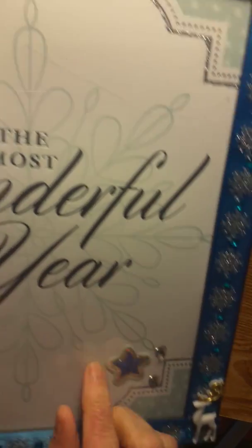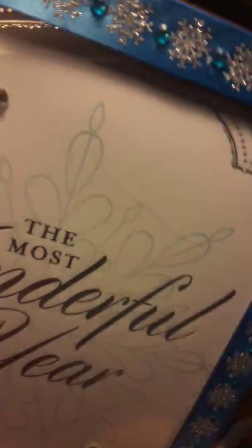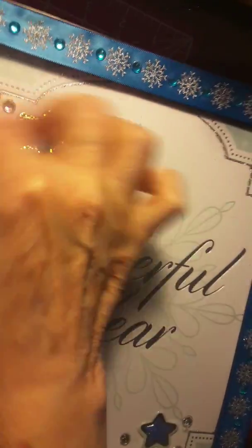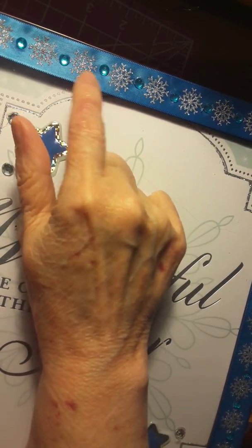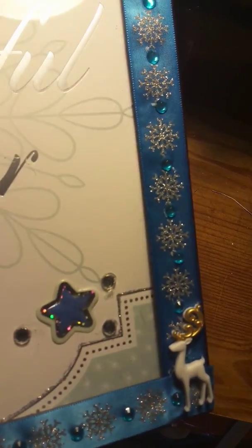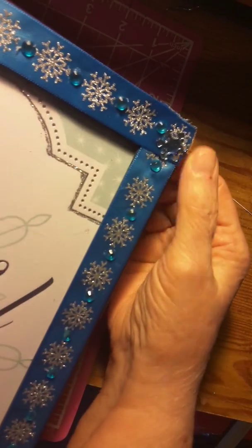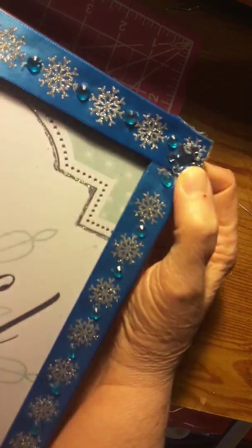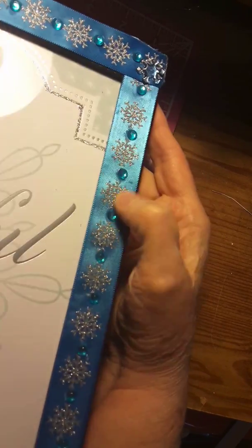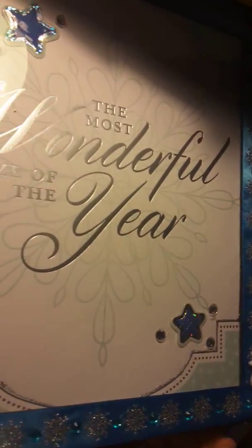And here's a blue one. This is 'the most wonderful time of the year.' And I used the stars off of this pack, the window clings, but it worked pretty good with that hot glue. I put it there and then some little silver gems. And some pretty blue with silver snowflakes ribbon on it. And down here I had a little deer — I think that was sent with some stuff from my niece. And these little snowflakes, they're blue. I know it don't look like it here, but it really is. And I put the little blue gems on there.